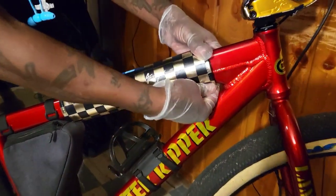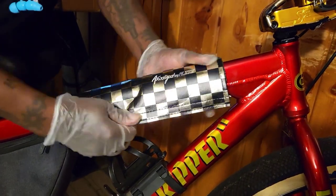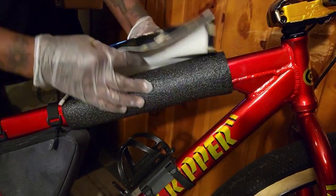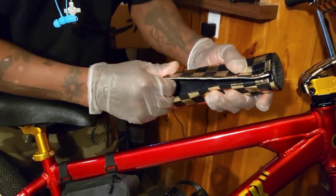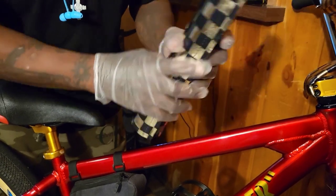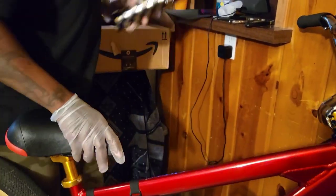Right here I've got my anodized custom flight pads for my Monster Ripper — gold and black, very nice. Put everything up really nice and precise. I really love this bike, so I've got to treat it well.